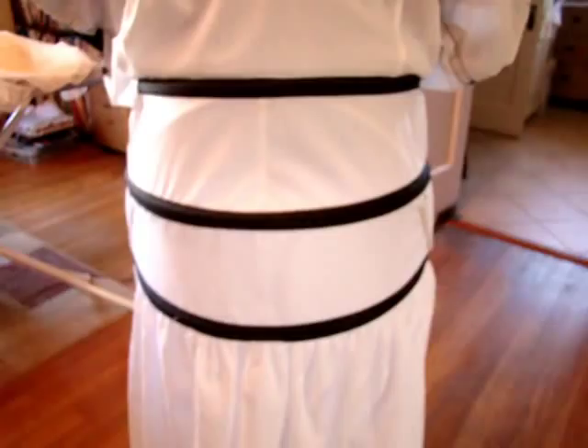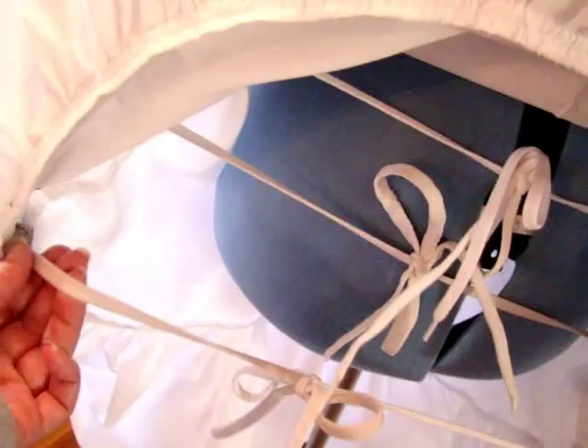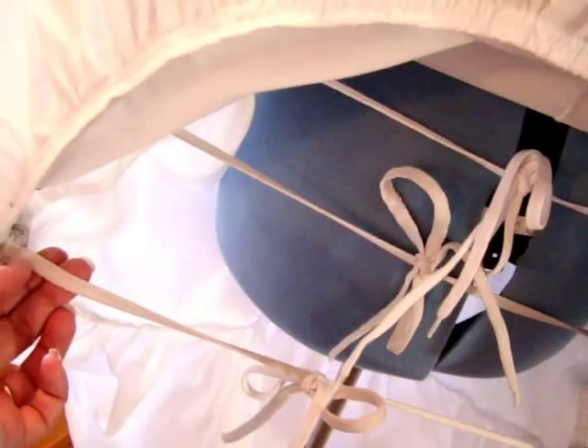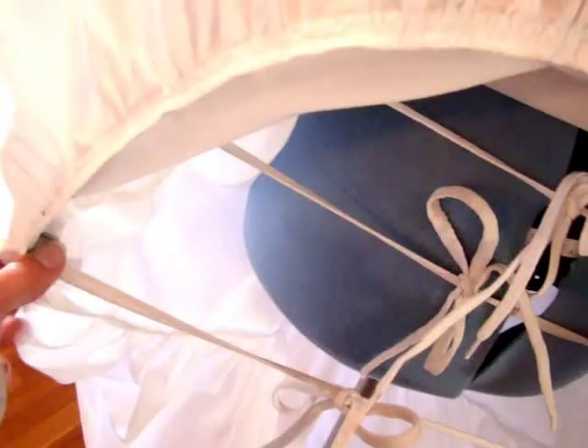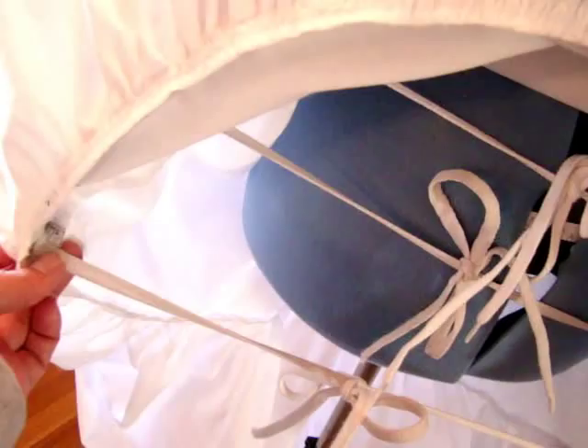I'm going to flip it up and show you one more step that you have to finish on the inside. Here is the inside, and what you have to do is attach these little strings. They say ribbon, but I would use drawstring or cotton shoelaces because then they're not going to untie on you. Ribbon has a tendency to slip, and you certainly don't want this to come untied under the weight of your dress. I just zigzagged them and stitched straight across a couple of times to make sure they're nice and tight.